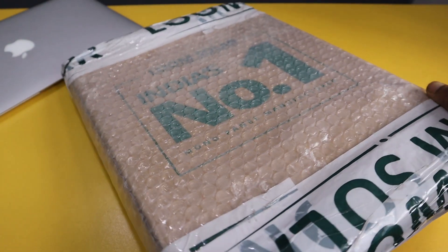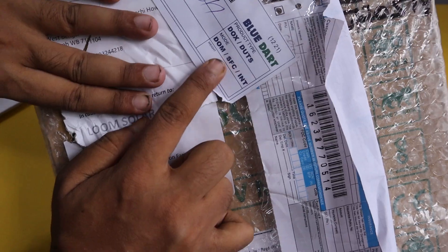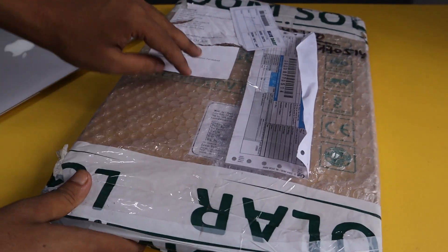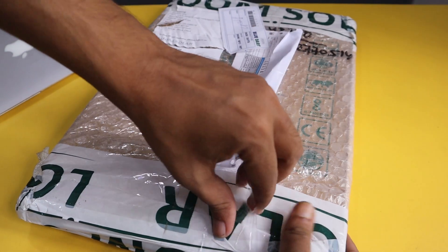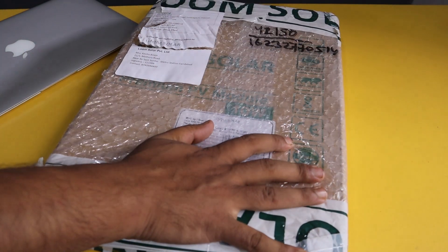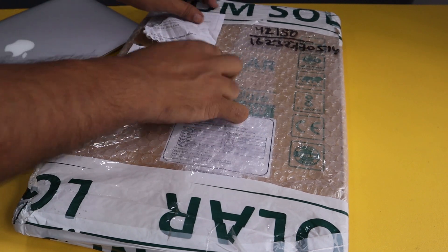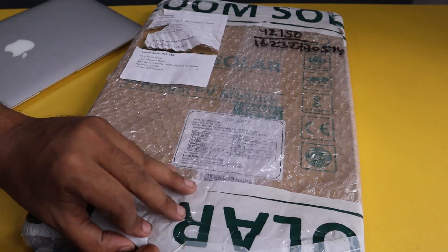Alright, let's open the package. It was shipped by BlueDart and took just one day to deliver. I got it directly from their website, but you can also purchase from Amazon — I'll put the link in the description. This is the 10W panel and you can get it for around a thousand rupees from Amazon.